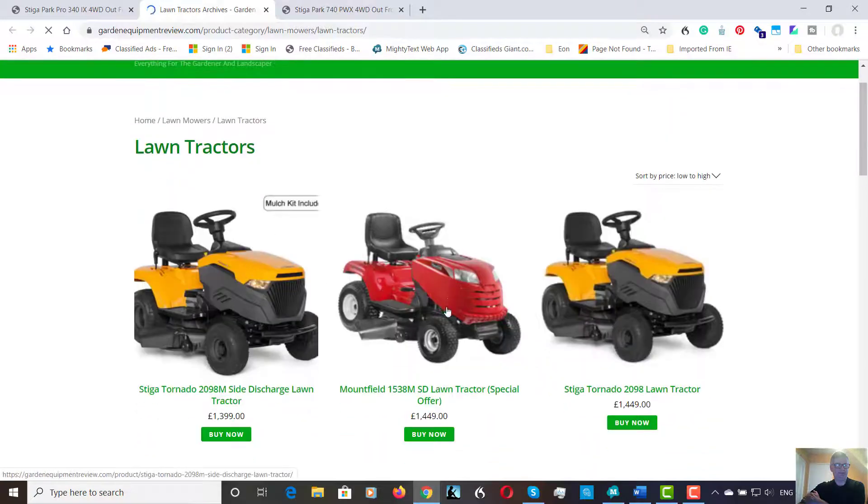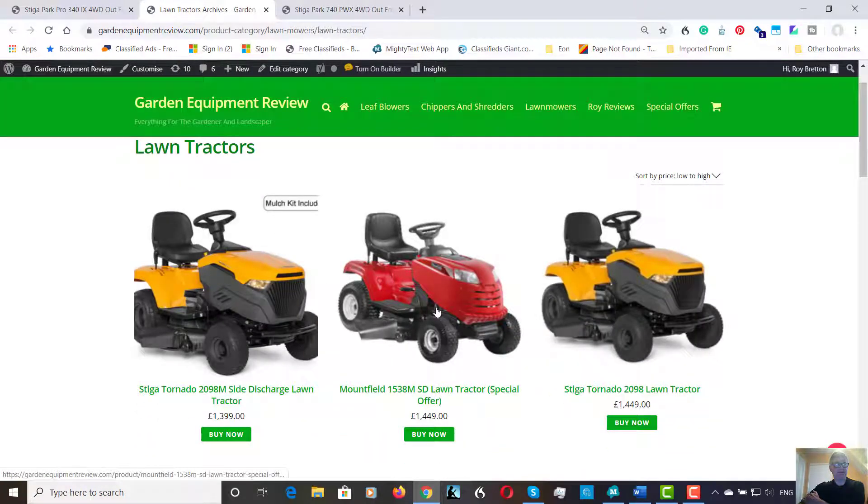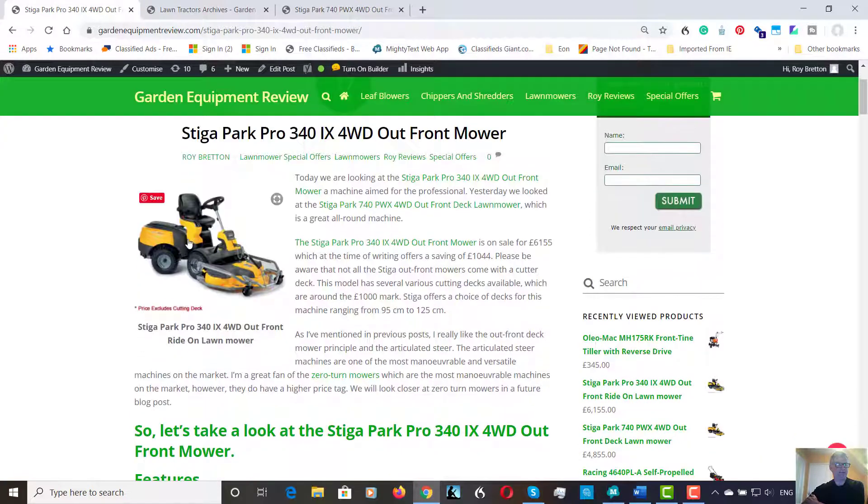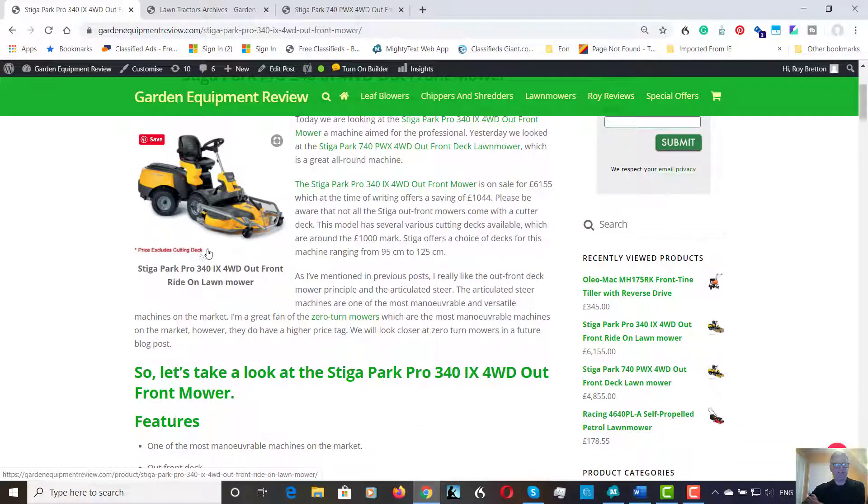Lawn tractors have improved but you haven't got that same maneuverability as an out-front deck machine. They do have their uses, but with this articulated steering it's just amazing — it moves far more than you'd ever believe. So definitely worth taking a look at if you're looking for a ride-on. Plus points: warranty, maneuverability, out-front deck, and no grass to collect.